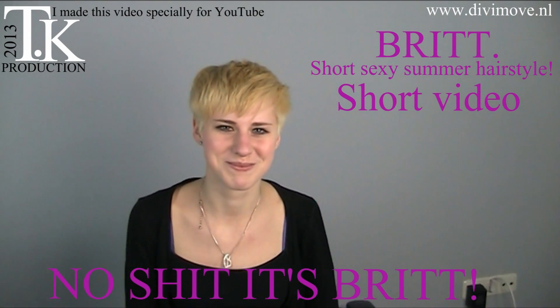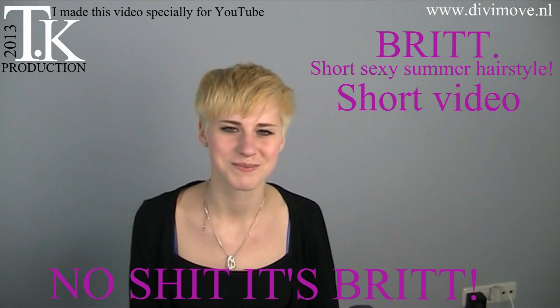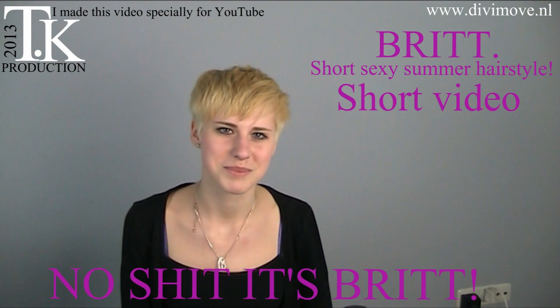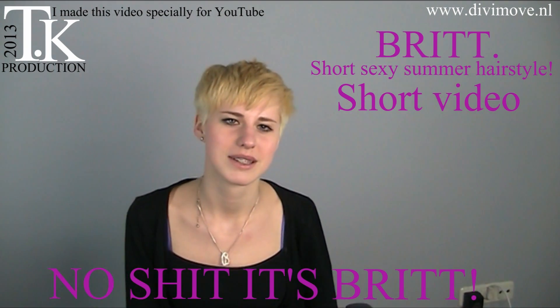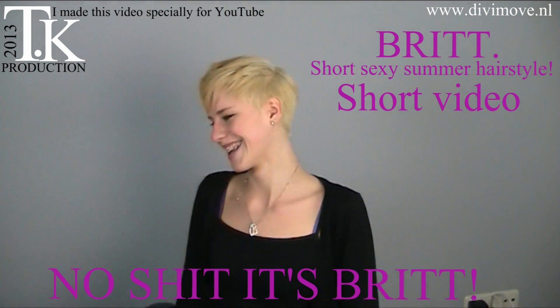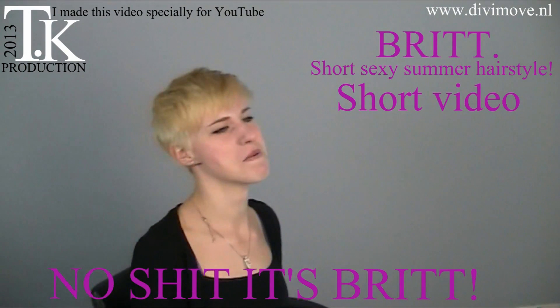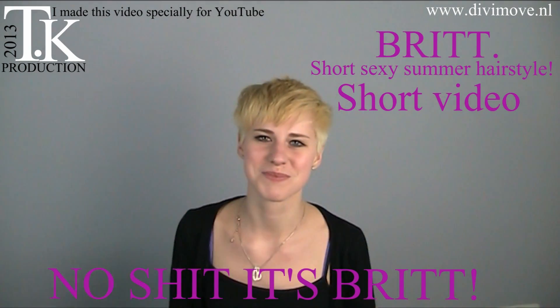Good morning everyone. This is Britt, and Britt wants a summer haircut and a nice platinum blonde hair color. Now she will show you what hairstyle she has by turning around. Thank you, Britt.